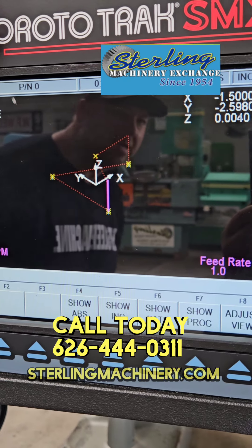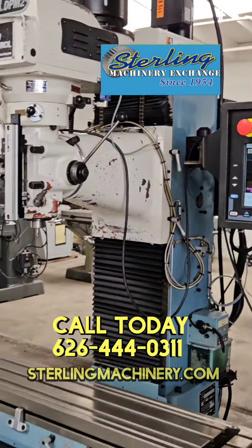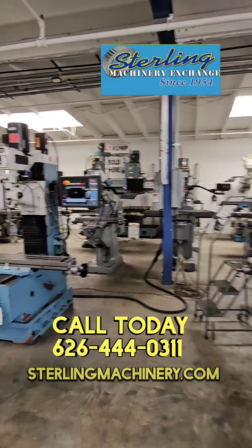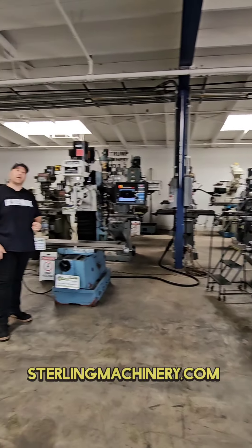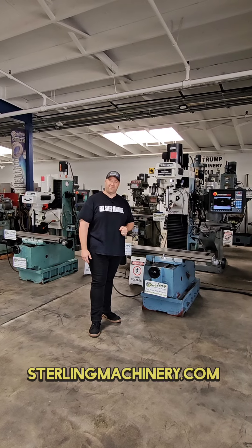You can see a really nice readout showing you exactly where everything's going and what's going on when it's drilling. Now we have a lot of different machines here available. Give us a call at 626-444-0311. If you're looking for a manual style Bridgeport or something more CNC — bed mill, knee mill — we've got a lot of machines for you. Let us help you out. Go to sterlingmachinery.com. Thank you.